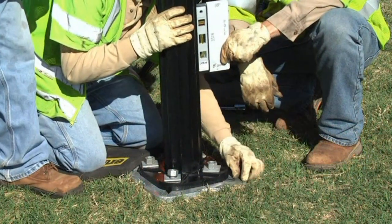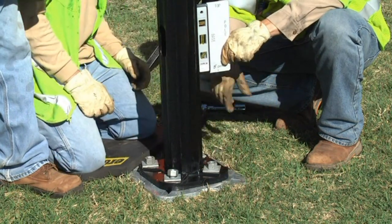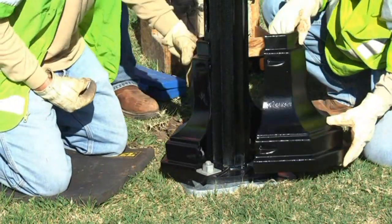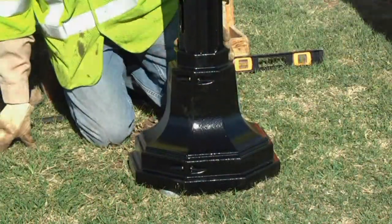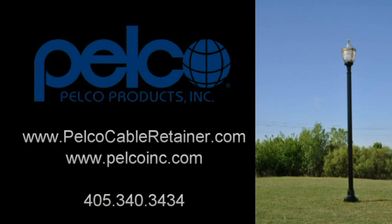In accordance with the pole manufacturer's instructions, install, plumb, and tighten the pole to the foundation anchor with the hardware supplied. Connect the electrical circuits and check the entire assembly for proper installation. This example demonstrated a new installation. However, Pelco's cable retainer assembly can also be used in existing installations.